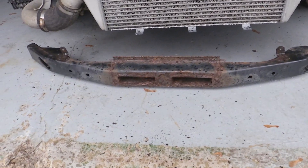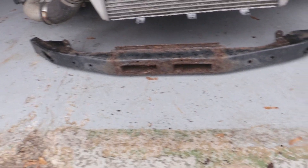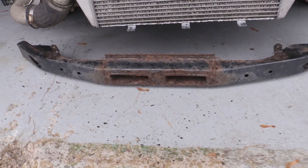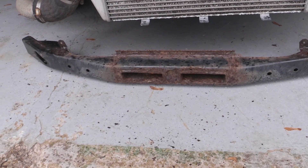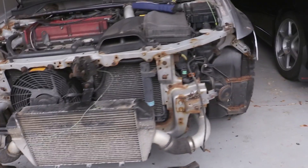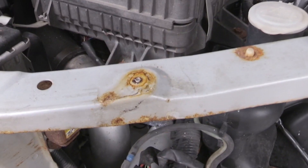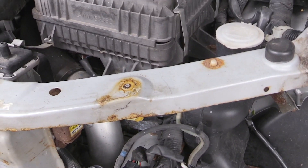This bumper itself is still structurally sound, it's just obviously rusty, so I'll probably end up sanding it and maybe sandblasting it and then repainting it. The headlights themselves came out just fine other than the fact that these bolts broke on both sides — I should be able to potentially drill and tap it.